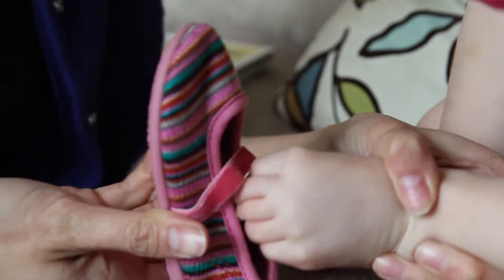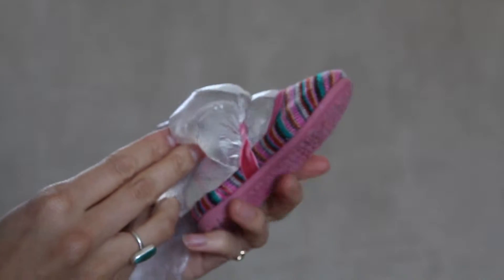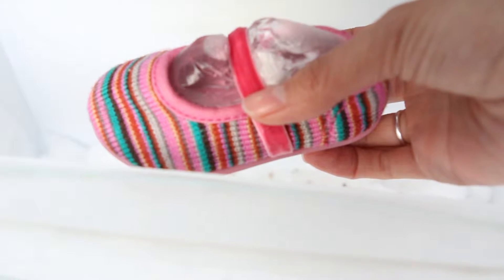Shoes too tight but too new to get rid of? Place a bag of water in each shoe and leave them in the freezer overnight. The water will freeze into ice and the ice will act as a stretcher for the shoes.